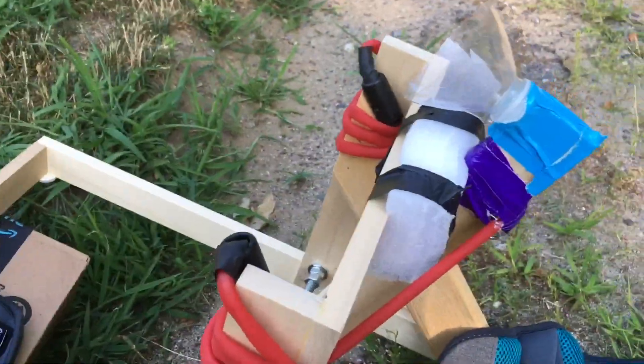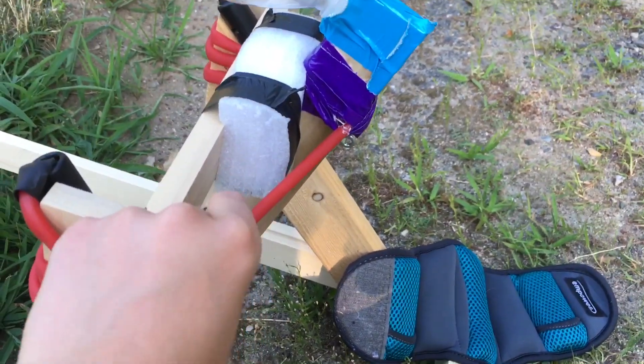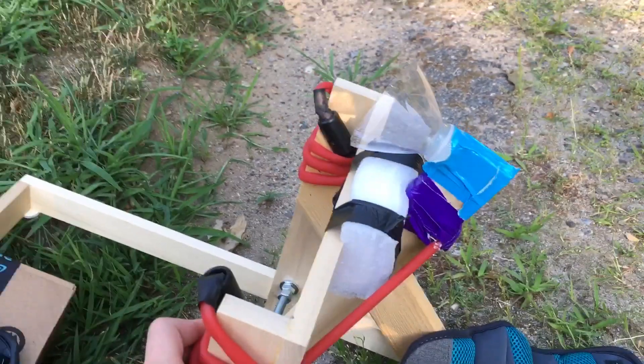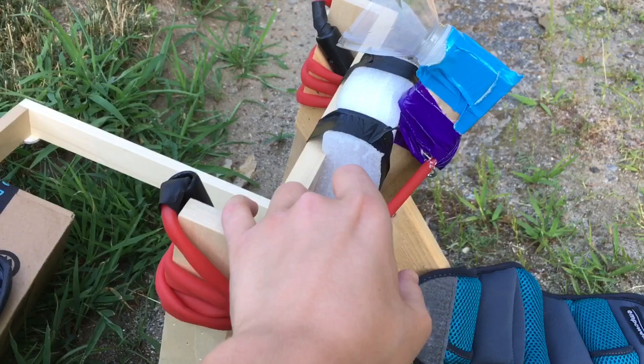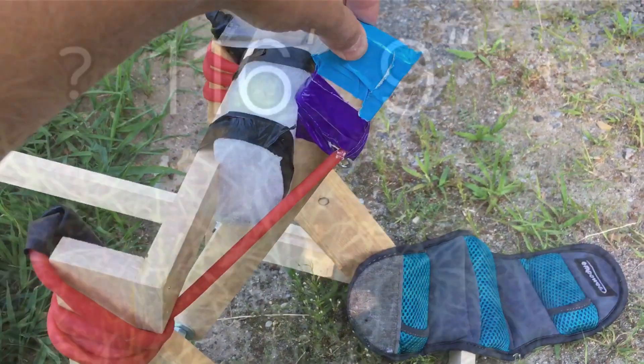Another thing you can do to get extra range is wrap these bands tighter. They're pretty loose right now, but if you pull and really tighten them down, you could get another 30 to 40 feet. But you might also break the wood — I just did that on my last launch — because the impact is a lot greater.